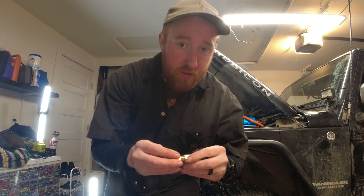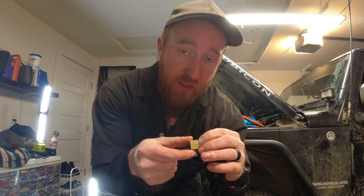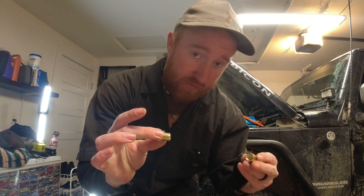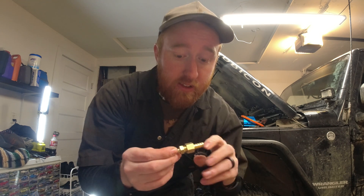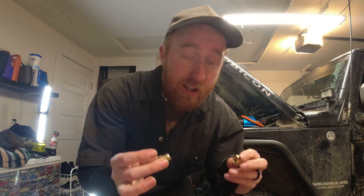Now with the hole drilled, I'm gonna take that Schrader valve and a female end with a 3/8 barb — because the hose is 3/8 — and sandwich the inner fender liner between the two of them, tighten it down, and that's all the securing we're gonna need. Obviously I'm gonna put some Teflon tape on there. You can do this with your stock inner fender liners — I just have aftermarket metal ones, but the stock ones from factory are plastic and you can still do it with those.